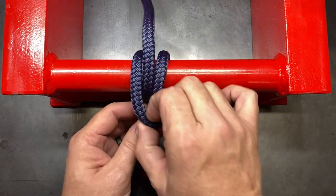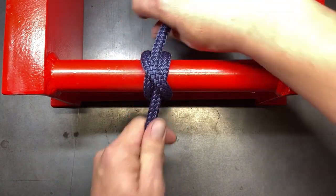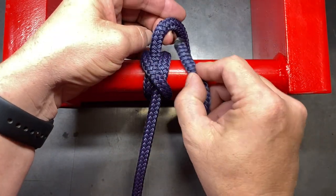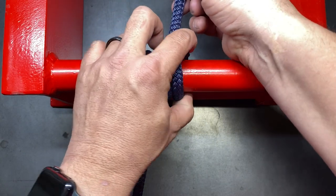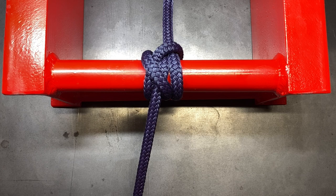One thing you want to do with the clove hitch is you generally don't want to ever tie it by itself. So you'll finish the clove hitch and then add an extra half hitch. This is the clove hitch plus half hitch, and that's what most people will generally use when tying this particular hitch.